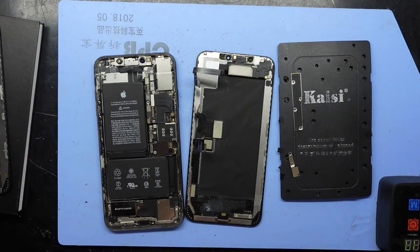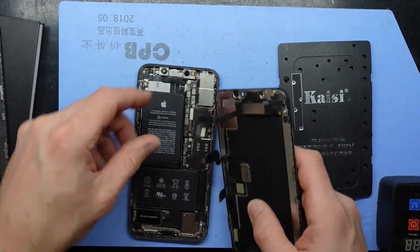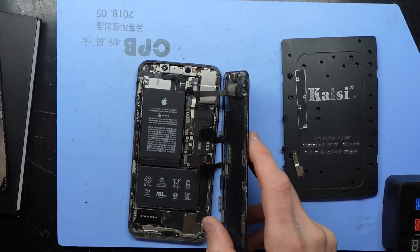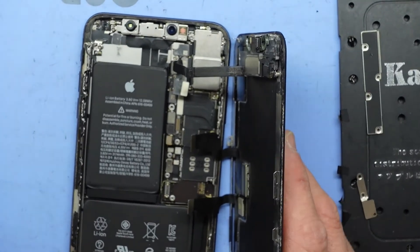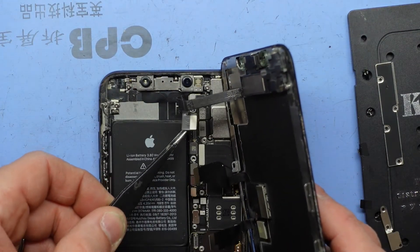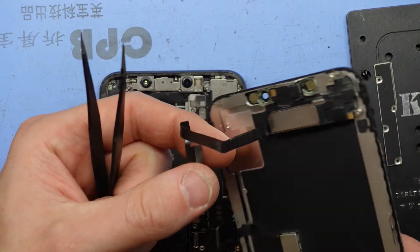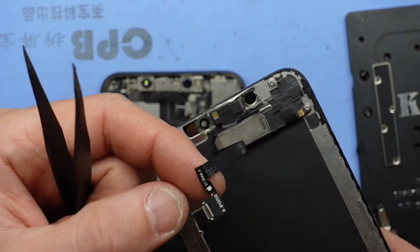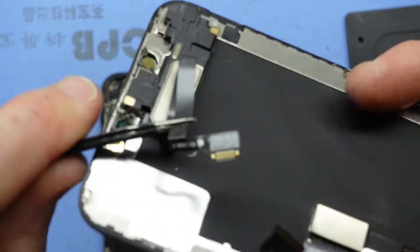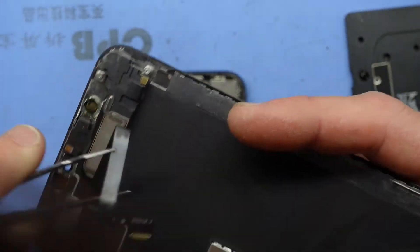The blank serial numbers were another giveaway that this had been replaced before. Another tell is the ribbon cable — this is useful to know if you want to find out if a screen has been replaced: this particular cable was running straight across rather than folded down and running up as it normally should. Looking at the cable itself, they've also damaged it during a past installation — I can see a fold right near those numbers, just above my tweezers, and it has actually been severed.